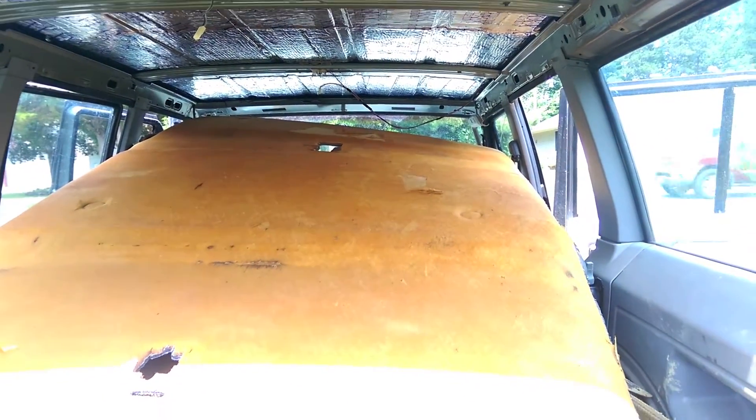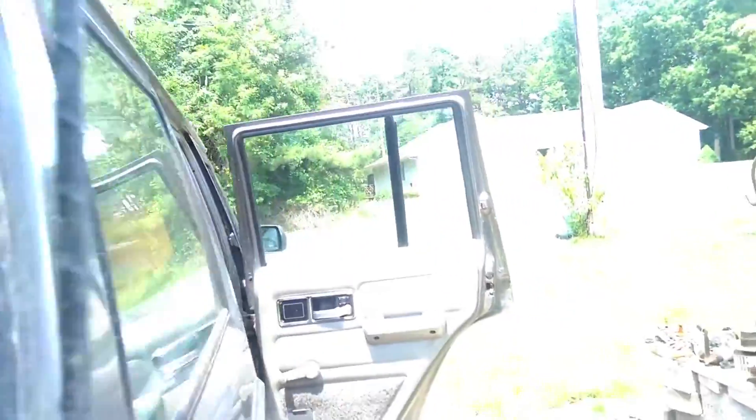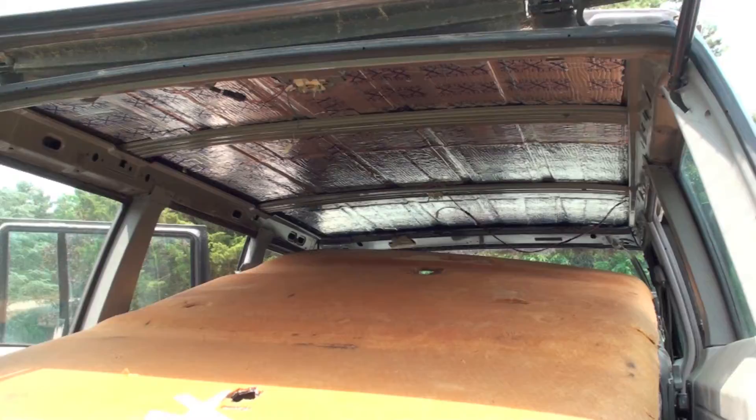The headliner is sitting in the back of the truck. First we've got to get those clips off and bend them back into shape. Let's see if I can't put these clips back in.